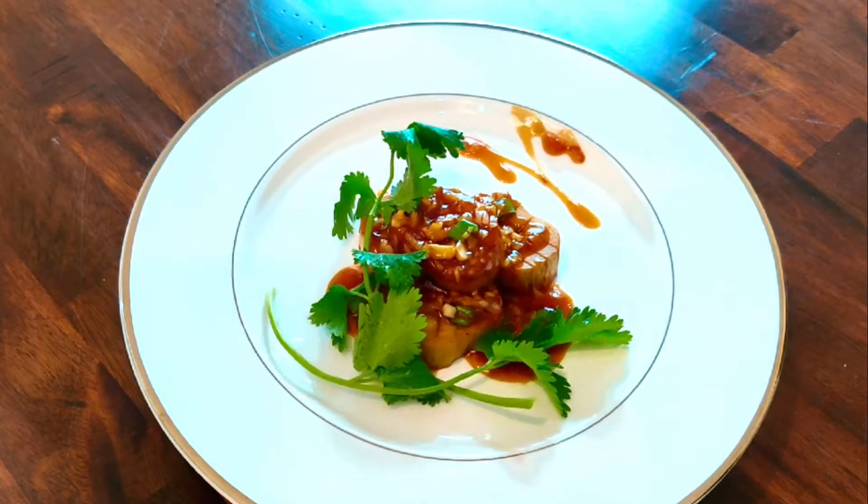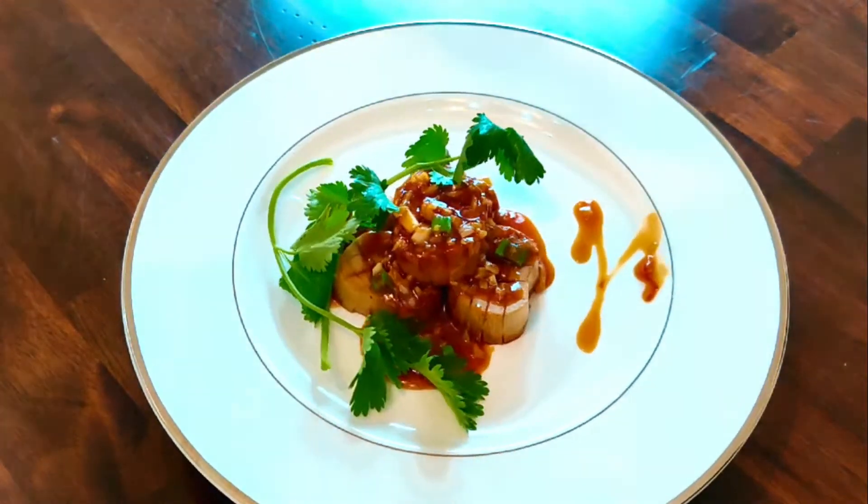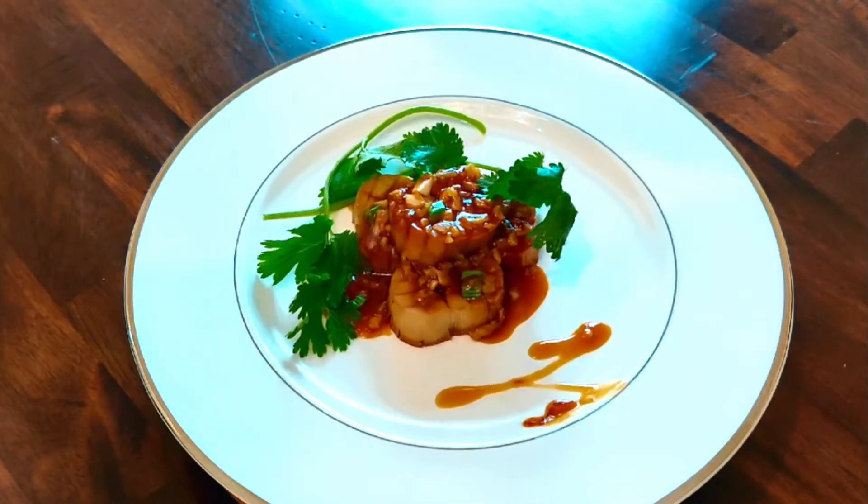Hello everyone. Welcome back to 3 Ingoodness Chinese Kitchen. Today's video will present a creative dish: hand fried king oyster mushroom.